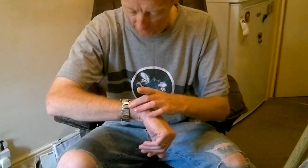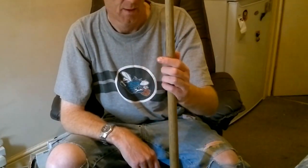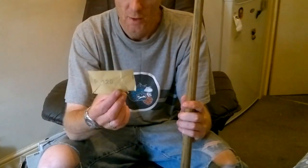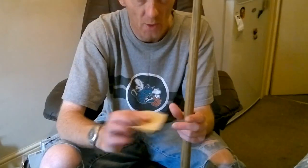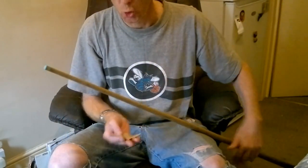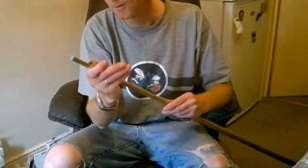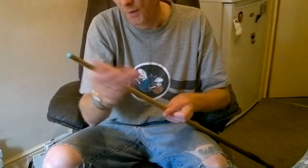I'm just going to show you quickly: if your Q ever gets a bit sticky and you're not sure what to do, this is what I do. Take some sandpaper — I've got a 120 grit, just a nice fine sandpaper. You don't want it too smooth, you do want to take a little bit off. You just want to go up and down your Q just to take the outer surface off.